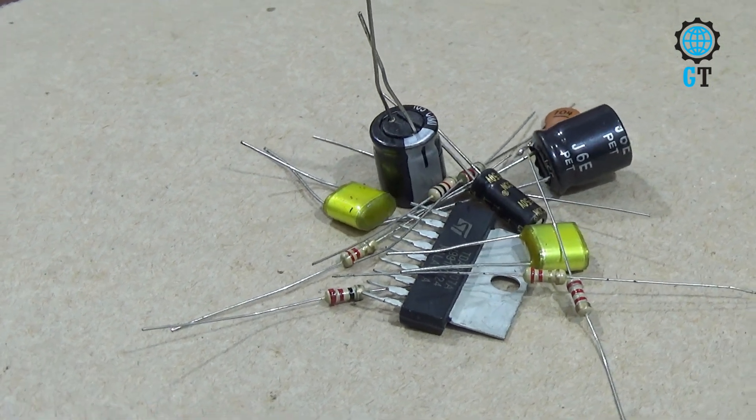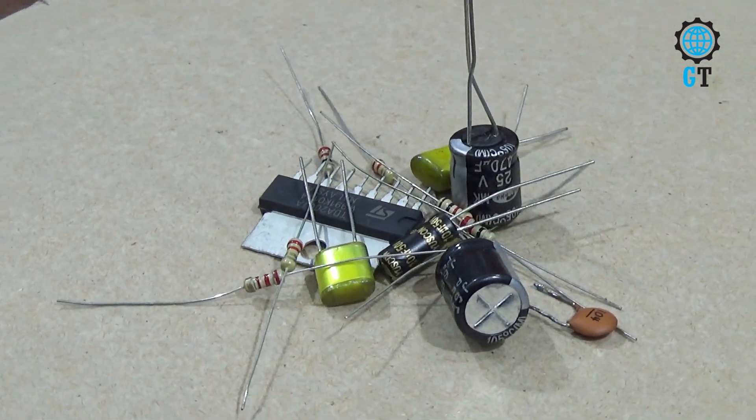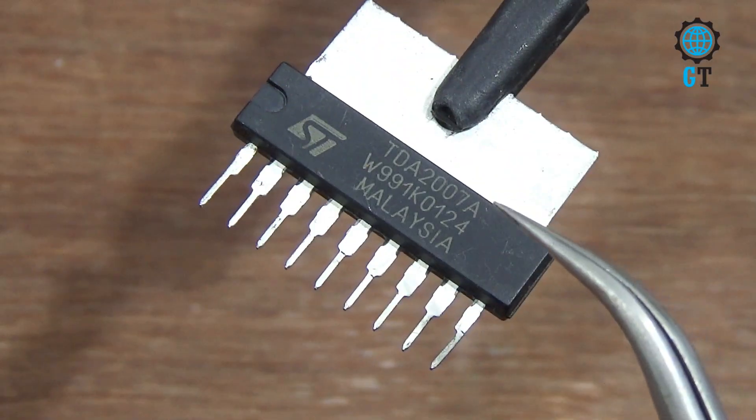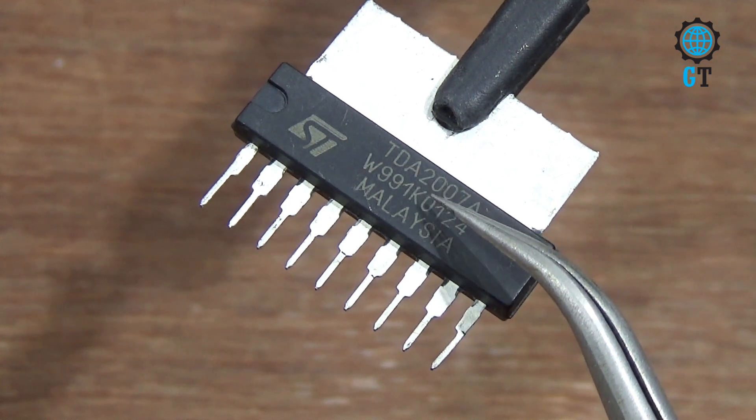Hello dear friends, welcome to my channel Global Technology. Today I'll show you making a simple amplifier circuit. You can make this amplifier circuit at home easily.